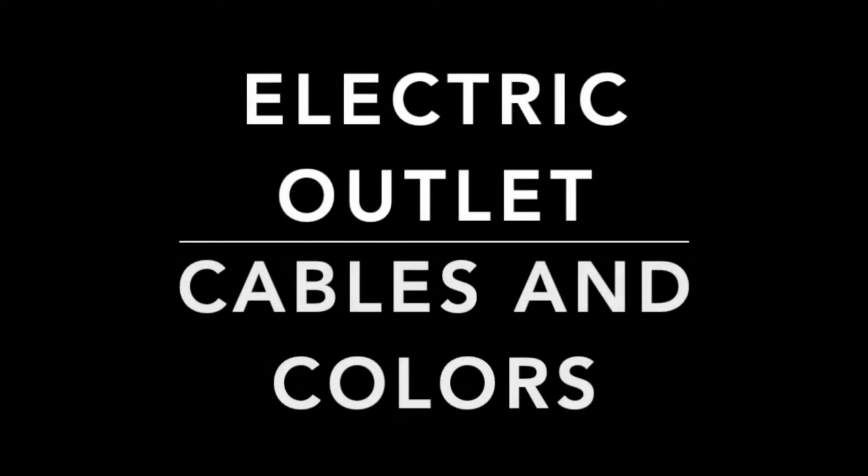This is a follow-up to a previous video, which was a safety tip about wiring up a standard American U.S. electric outlet. I got a couple of requests asking to show how to wire up the correct sequence of wires — that is, the correct color coding, which color wire goes to which terminal on the electric outlet.